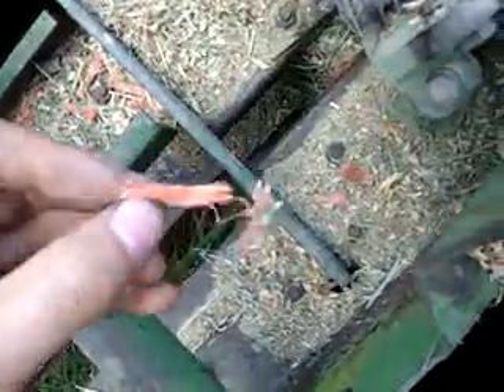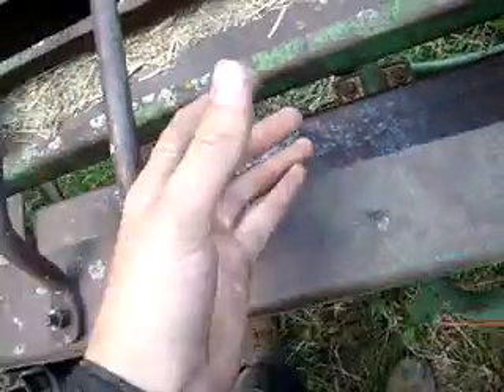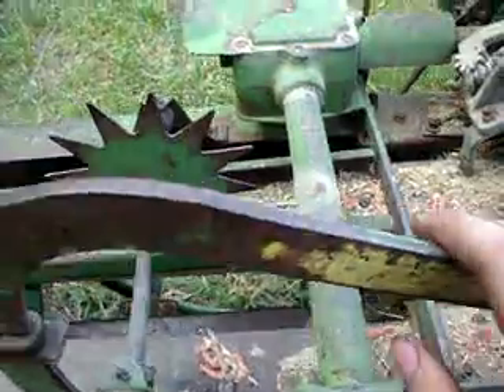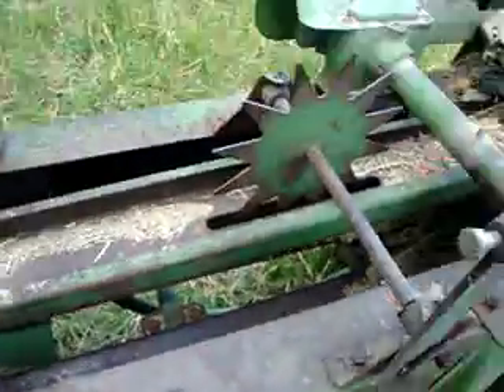And obviously, when it's done tying the knots, it leaves these little chunks of twine behind. And these springs, they push this piece of iron and that piece of iron on the bottom in, to keep the bale squashed. So that when the plunger's coming, it packs the bale fairly tight, so you can make small bales that have a lot of hay inside of them — so they don't take up as much room.